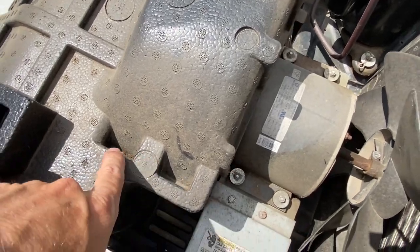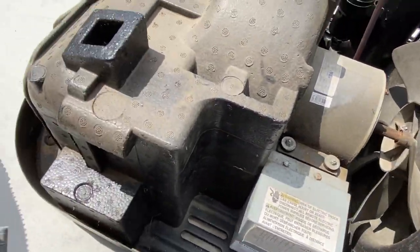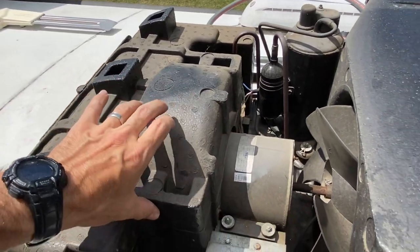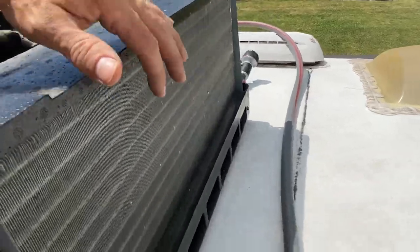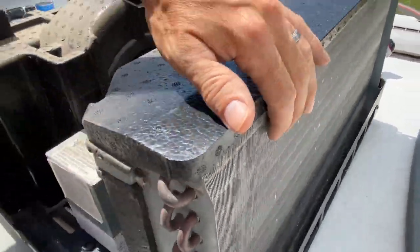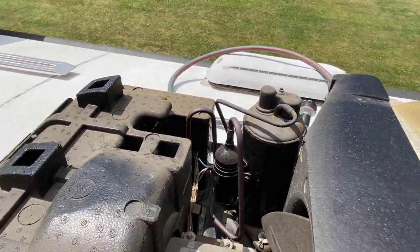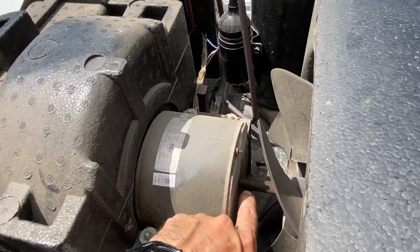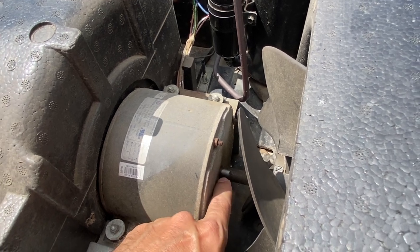Alright, I vacuumed all this out — there was dirt down here, but it's not too bad now. My condenser's not really that dirty, but a lot of air conditioners don't have this foam cover, so you'll be able to clean a lot more. My condenser coils look really clean now. I'm going to spray these out with some water — it should go down into the pan and drain off your roof. And with some 3-in-1 oil, you can put a couple drops right down in here to keep this fan oiled up.